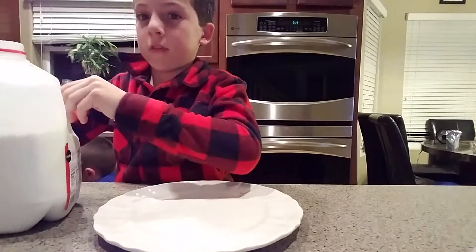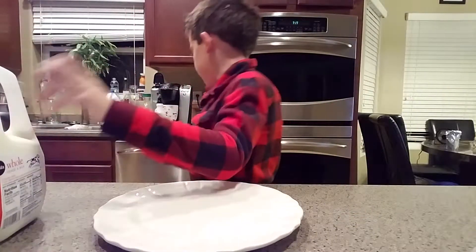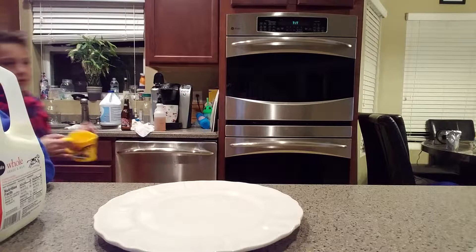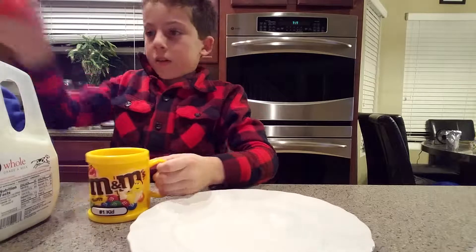Okay, here we go. Oh, I need to pour this into a cup so I don't want to spill it. Hang on Cooper. Let's get a cup — you don't really need a specific cup.